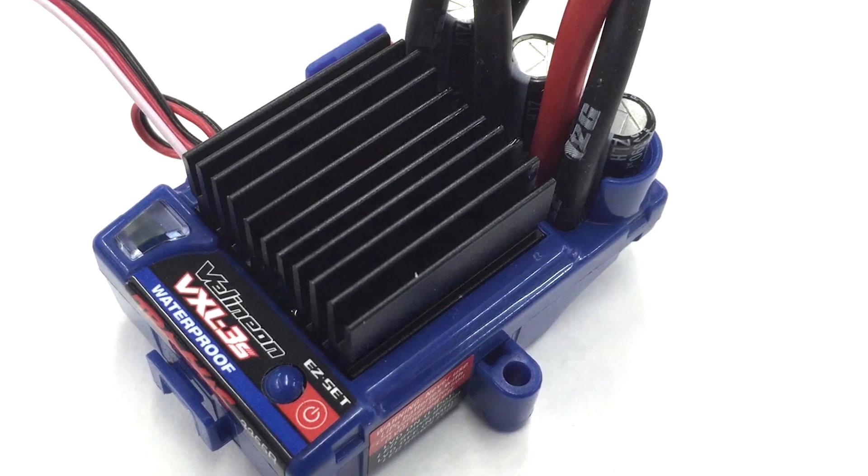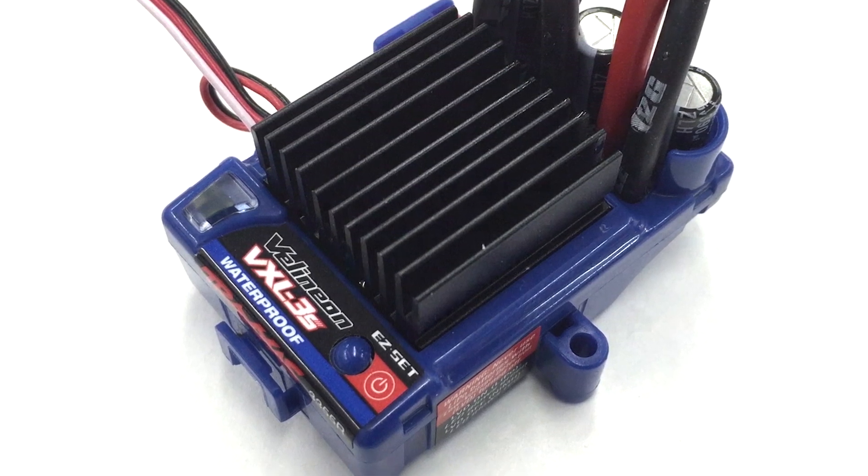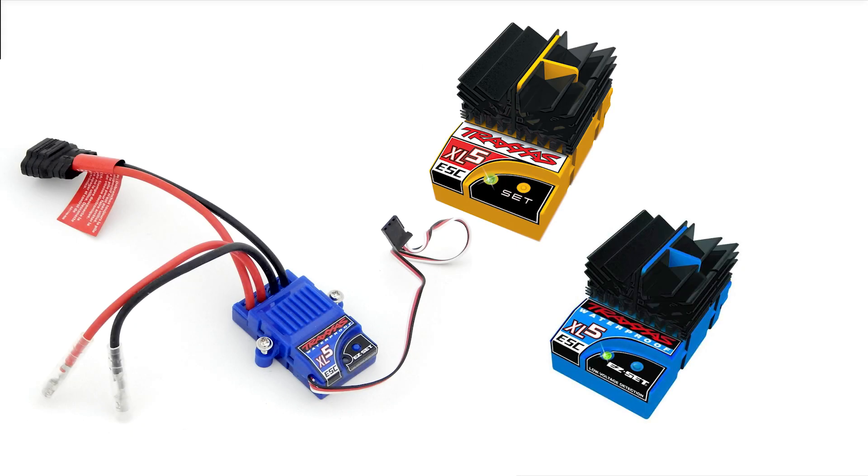In this video we'll be going over the different profiles on Traxxas speed controls. This tutorial will cover every version of the VXL3S brushless speed control and the XL5 brushed speed controls.